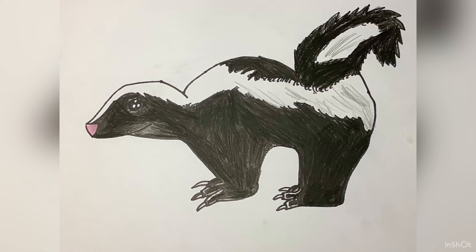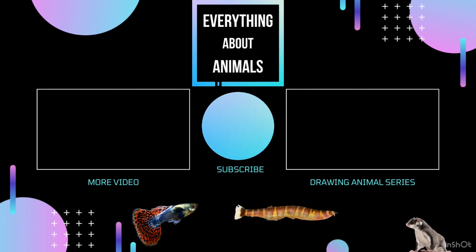This is the end of the video. Hope you enjoyed. Be sure to click the subscribe button. See you next time. Thank you.